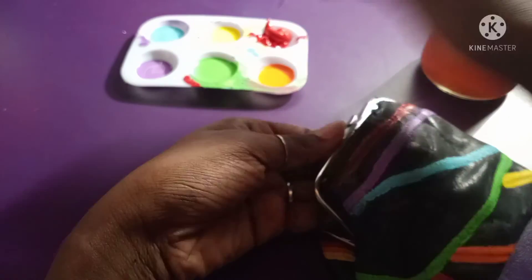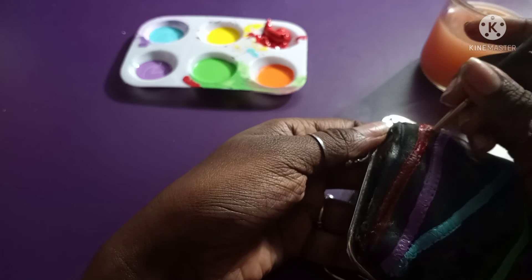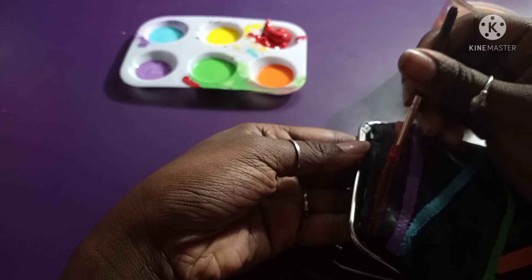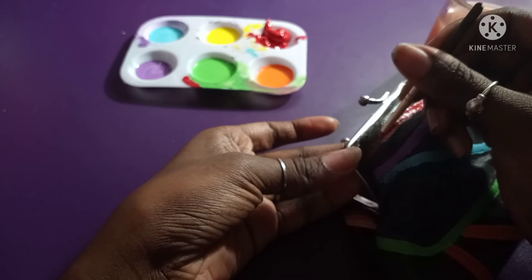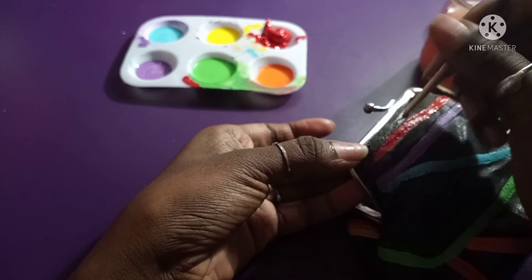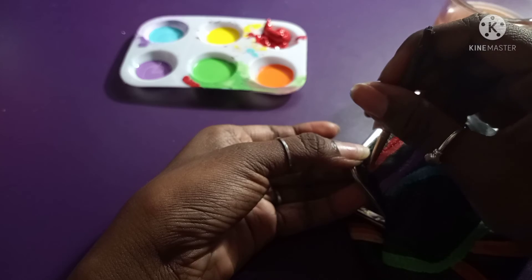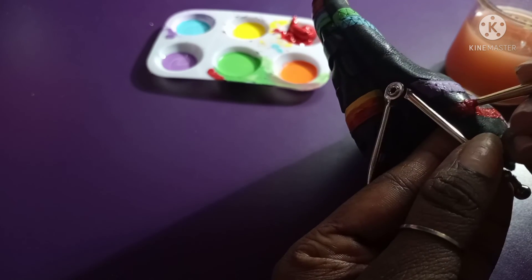Now I'm using red and adding another layer to make the color pop — I want it brighter, not dull. I like when colors stand out, so I've been adding lots of layers to all the rainbow colors on this purse to make them stand out more. I'm at the corner now, being careful not to mess up the purple.